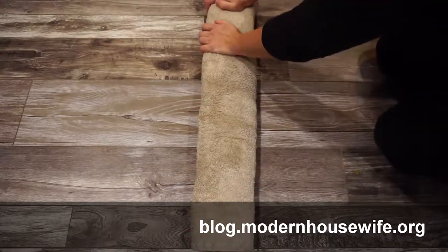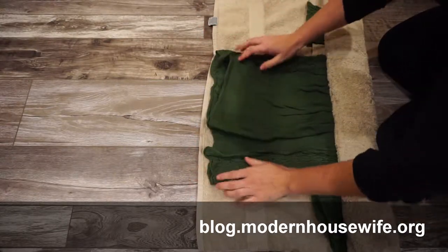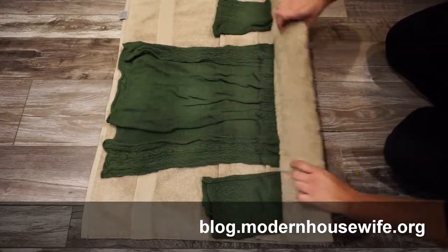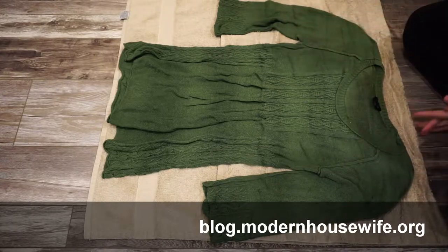Then we're going to unroll it. And then we're just going to take it out and lay it out.